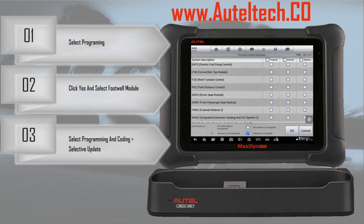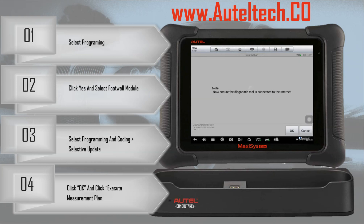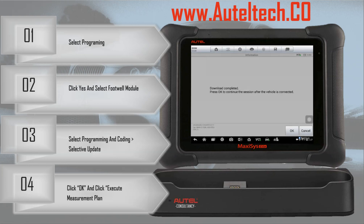The last step is to execute the measurement plan. This says three minutes, though I think it took a little bit longer. Ensure the diagnostic tool is connected to the Internet — which it is. You can see his battery maintainer is good, and now we're connecting to the Autel servers and downloading the calibration file. Download complete — press OK to continue the session. You can see on the upper right the VCI disconnected. It did this on purpose because it wants us to connect via USB cable — it's a safety measure.